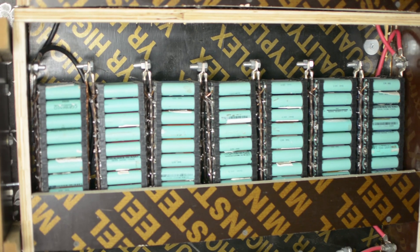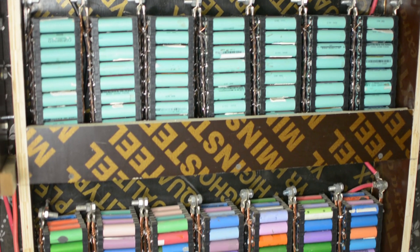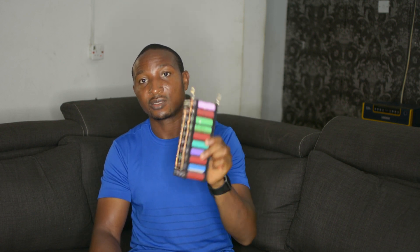You can find other videos on how to make this. This is the bus bar, and you can get the fuses from your local store. You can buy the wires and make them into bus bars. So this is the battery pack — one of the packs.